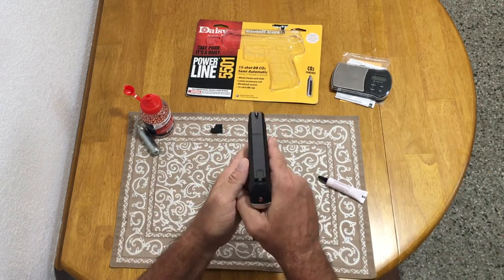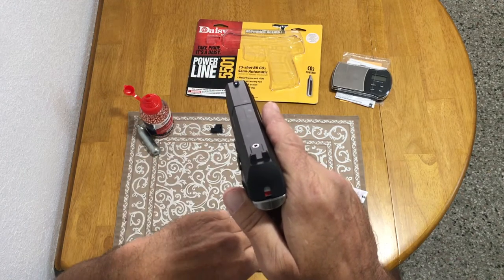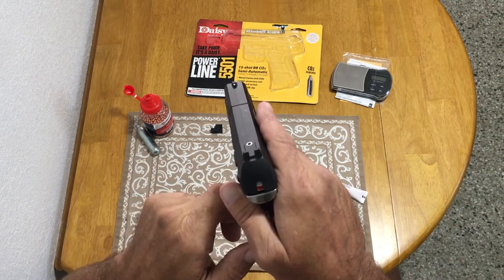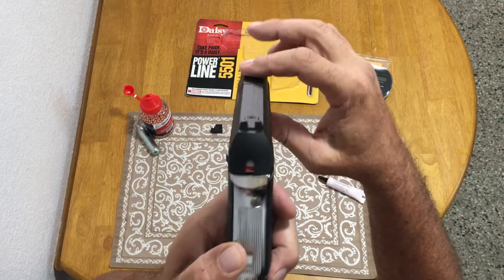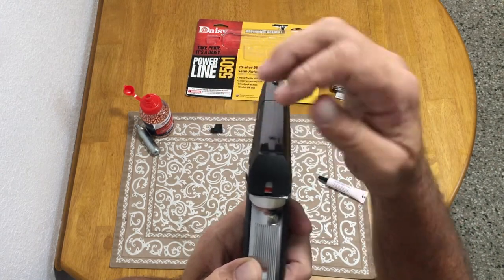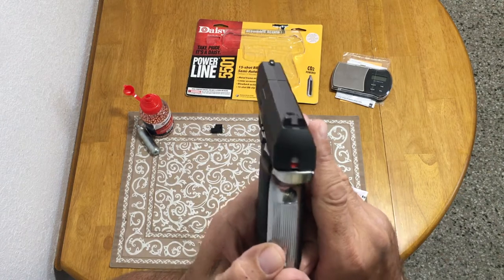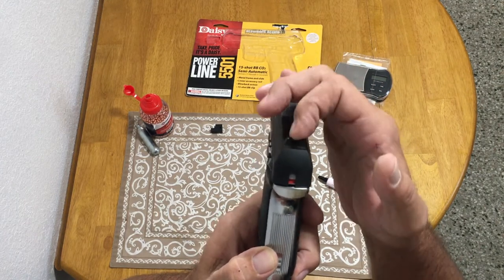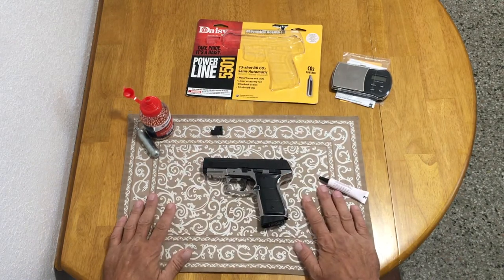The gun feels really good overall. The sights leave a little to be desired — the front sight has a white dot but the rear sights are plain black with no markings. A couple of dots of fingernail polish or model paint in the rear would help with sight acquisition. Also, the rear sight gap is quite wide; when you look down the barrel the front blade doesn't fill the gap, leaving air on both sides — I'd prefer a tighter fit so you can tell exactly how centered you are.